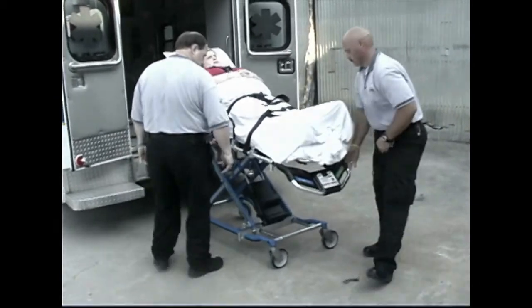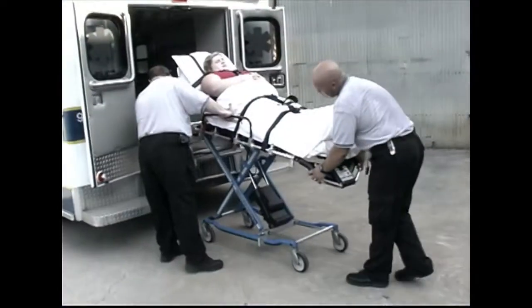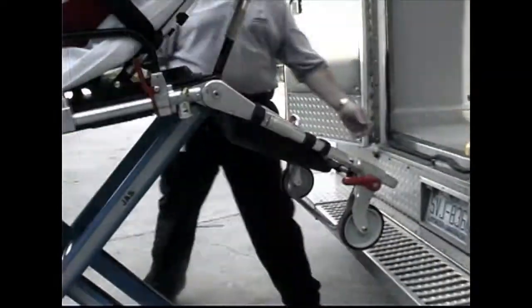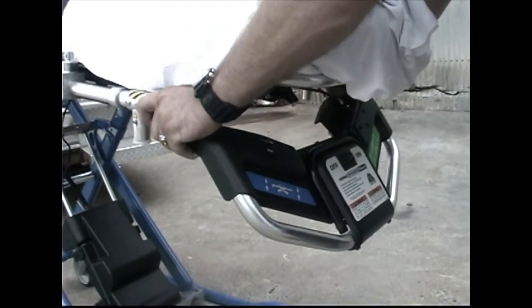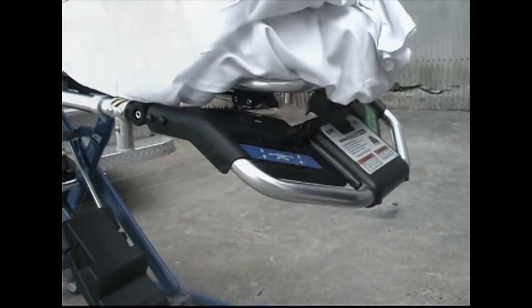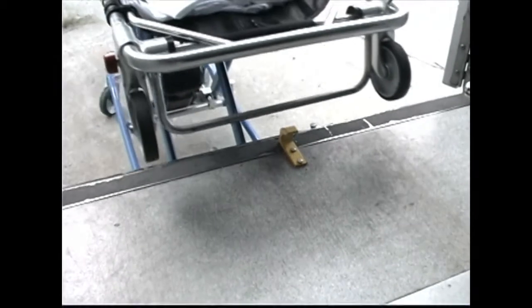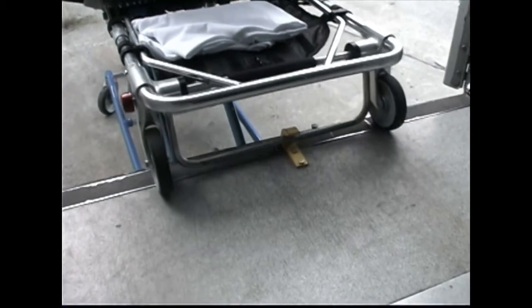To load the cot, raise the ambulance folding bumper if present. Raise the cot to its loading attitude and raise the drop frame to the extended position. Adjust the foot-end lift bar as desired. Verify the lift bar is locked before elevating the cot. Roll the cot into the ambulance until both loading wheels are on the patient compartment floor and the safety bar passes the safety hook.